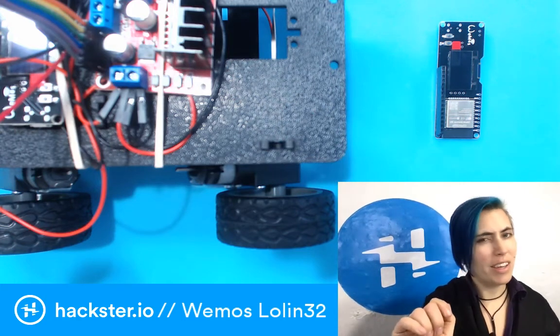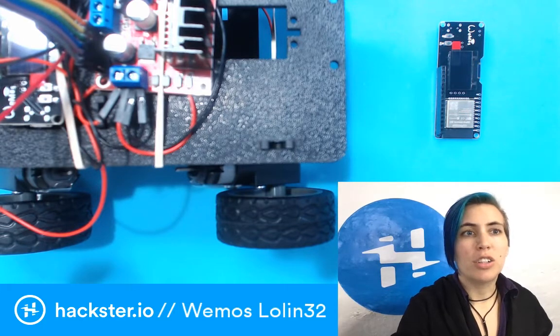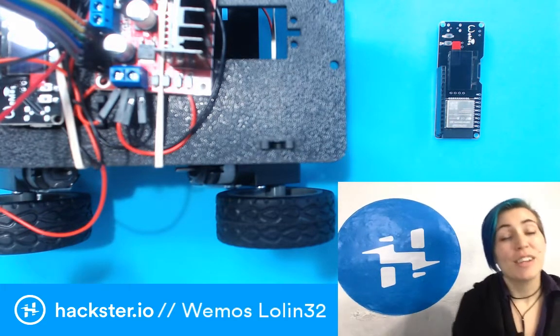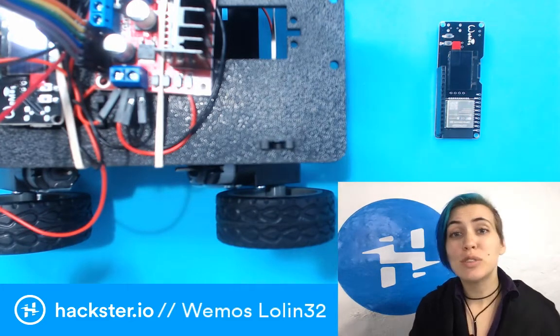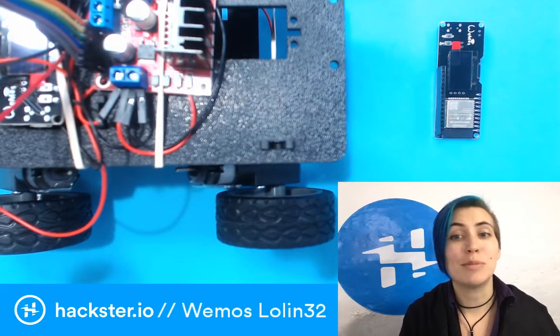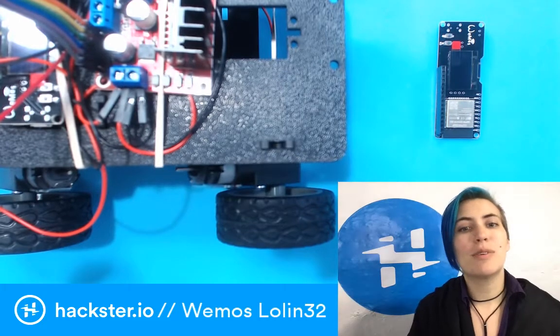Getting ready to go live — and we are go now. Hey hacksters! So yesterday we had some technical difficulties. I tried to start the stream and first my computer camera froze, and then the entire camera system went out. So today we're redoing it.